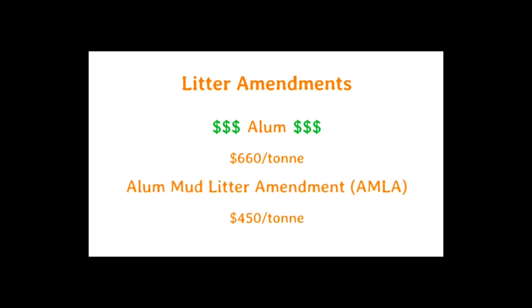Alum mud litter amendments, or AMLA, are a much cheaper alternative, produced at $450 per ton, and they reduce ammonia emissions by 73%, which is equally as effective as alum.